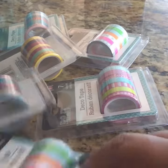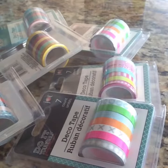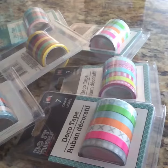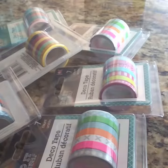I have been seeing these washi tapes from Dollar Tree on channels, but usually in my Dollar Tree they never have anything that you guys get. So today I just went as a passerby just to see what they had, and lucky for me they had all the tapes.